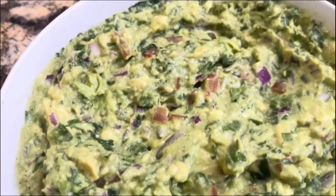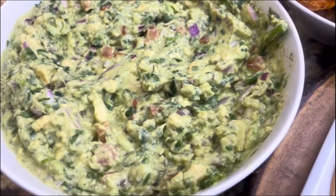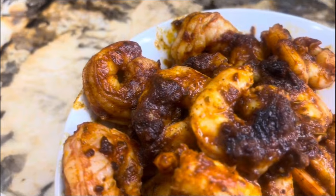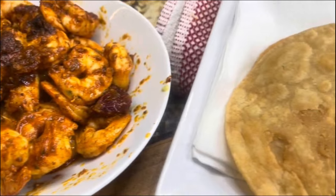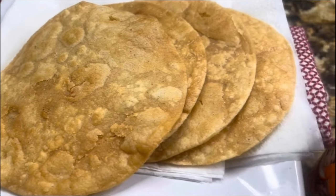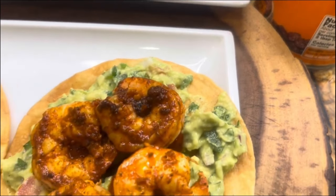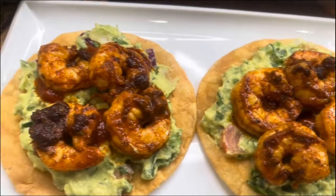Look how delicious this looks — homemade with very few ingredients, but you are really going to enjoy all those amazing flavors in your mouth. Especially the guacamole, and then to top it off the chipotle shrimp, the tostada nice and crispy, and of course a little bit more chipotle sauce — any brand is fine. I can't wait to dig in!